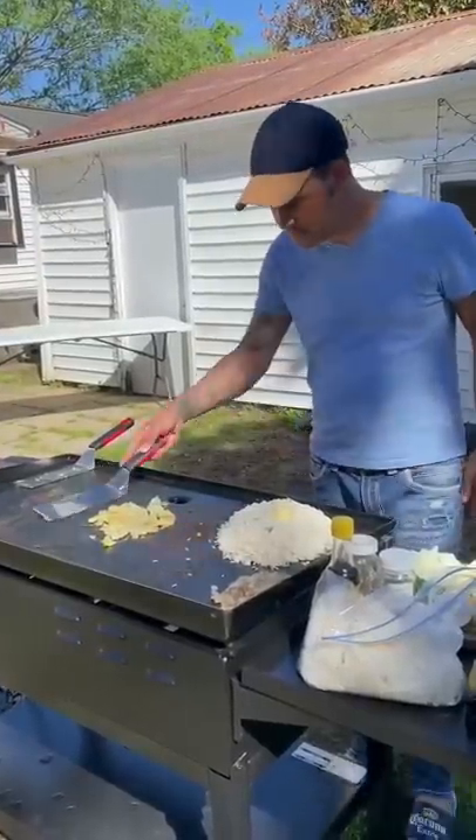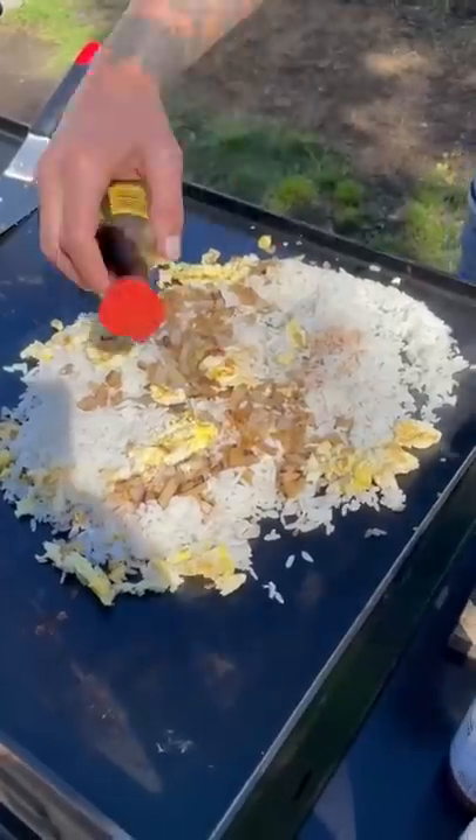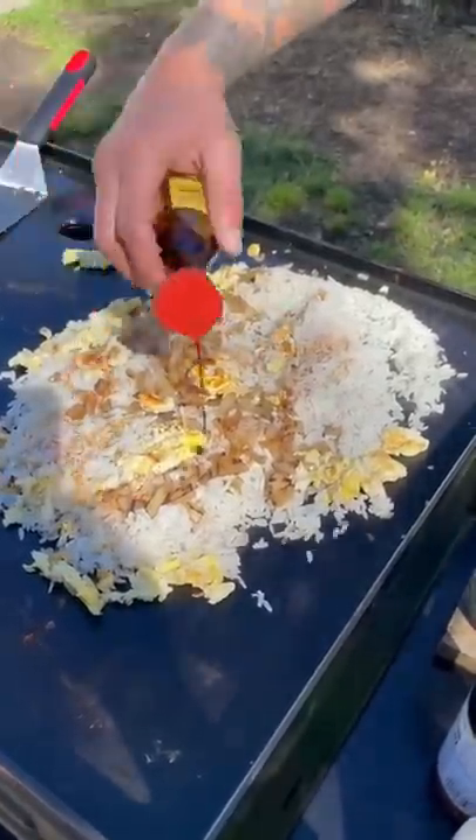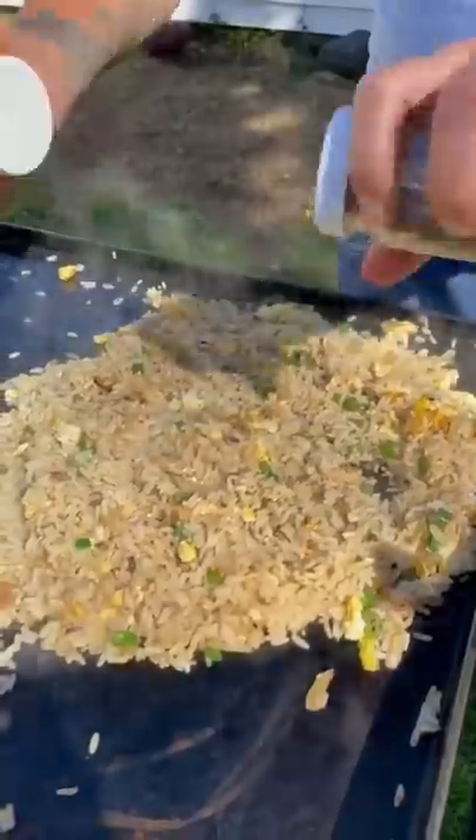Go ahead and put that butter in your rice, your onions, and go with your eggs, y'all. Now go with your soy sauce and cover every piece of rice. A little bit of sesame seed oil. Go ahead with some green onions, y'all. Salt and pepper, y'all.